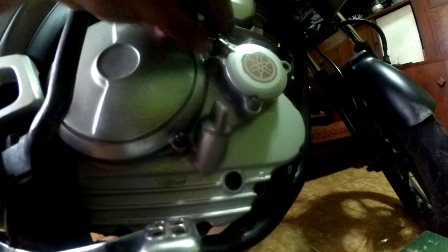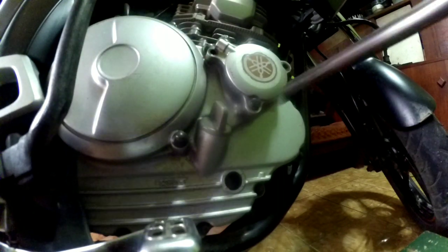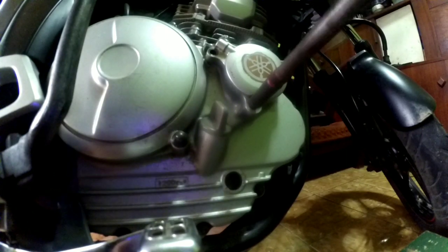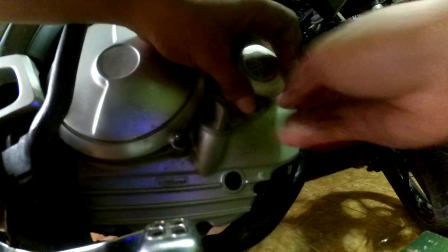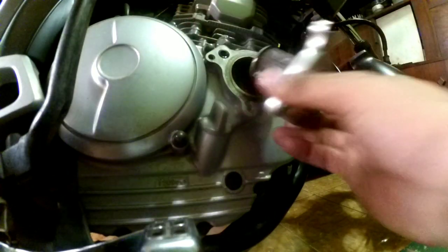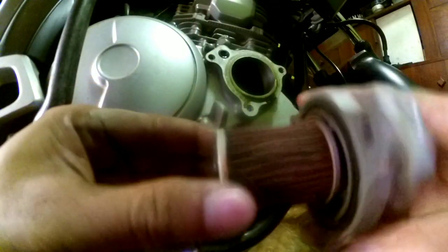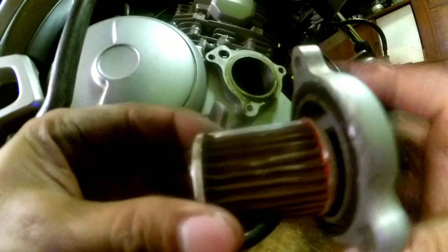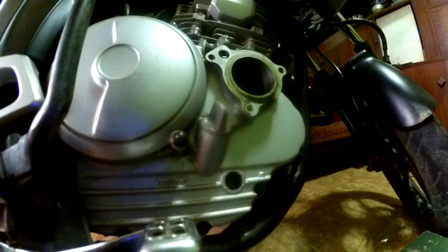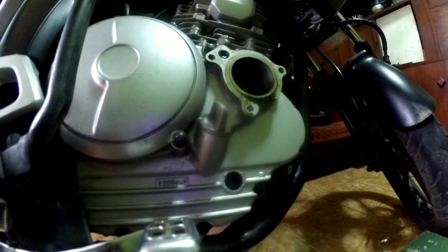Kita akan buka bagian daerah bak kopling. Ini adalah tempat dimana filter oli - filter oli Scorpio. Kita tinggal buka 3 buah baut ini. Nah ini filter olinya yang kita buka, ya seperti ini ya. Cukup mudah kan teman-teman cara membuka filter olinya.